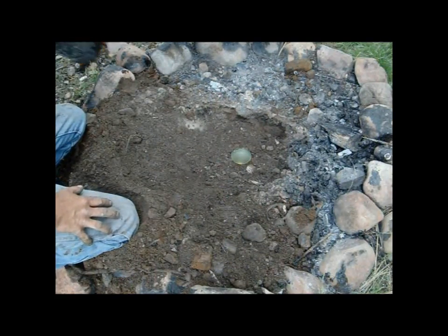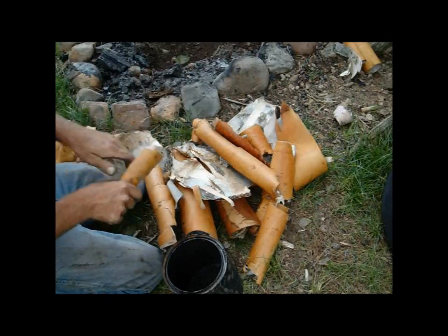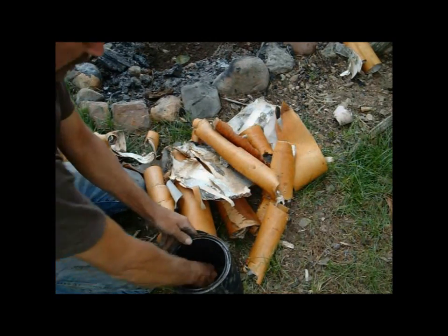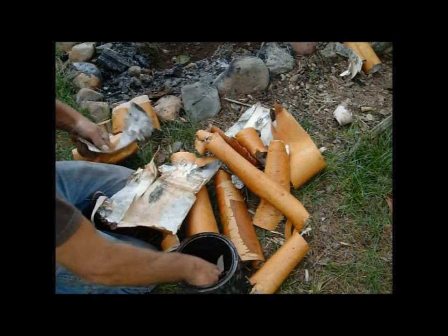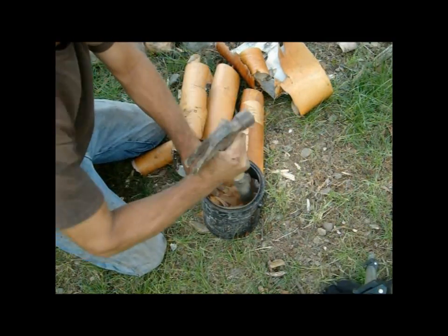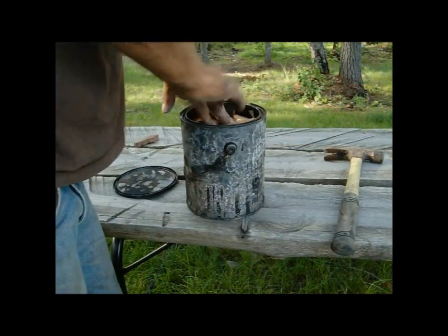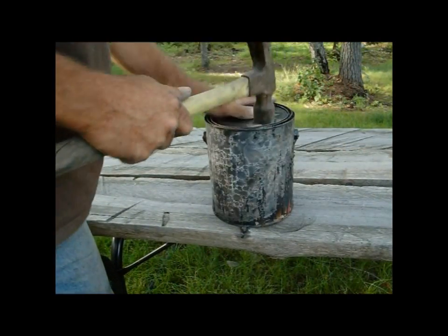Now we're going to fill up the birch bark into the pail. As far as birch bark goes, you don't have to take it off any live trees up here — they're logging everywhere, there's birch bark everywhere. I could easily get a truckload of this. So we are just going to stick it in here and get it packed in just as tight as we can get it. I think that's about all I can fit in there. It's surprising how much birch bark you can fit into a paint can. We're going to seal it up tight.